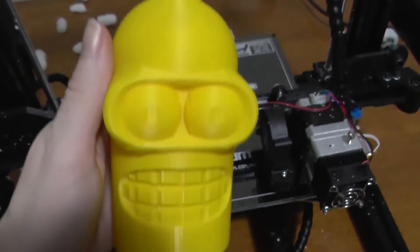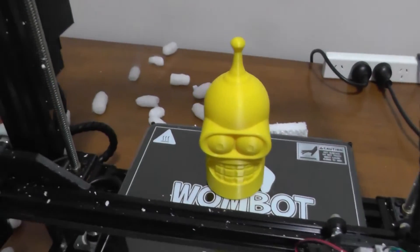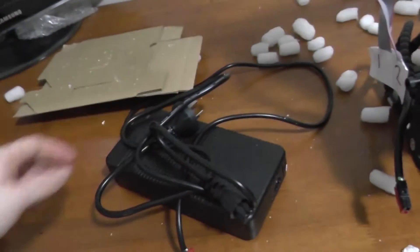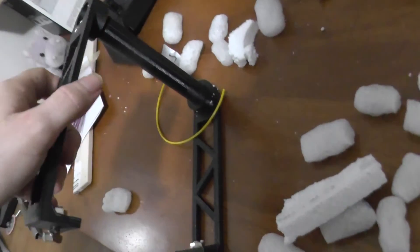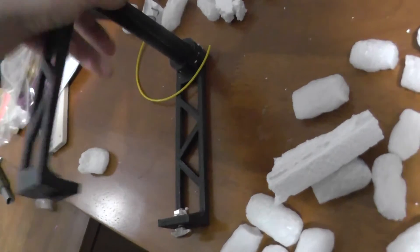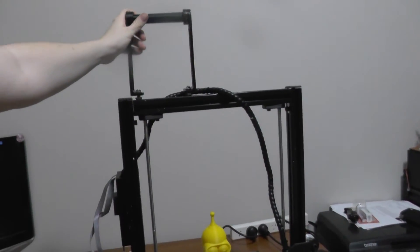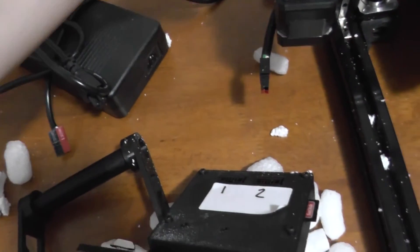It's a close-up of Bender — how cool is that? And then it comes with the power supply. These bits, I believe, would be some form of filament holder. If I look at the pictures again, I think that makes sense. The LCD is labelled 1 and 2, and these plugs are labelled 1 and 2 — that's useful.